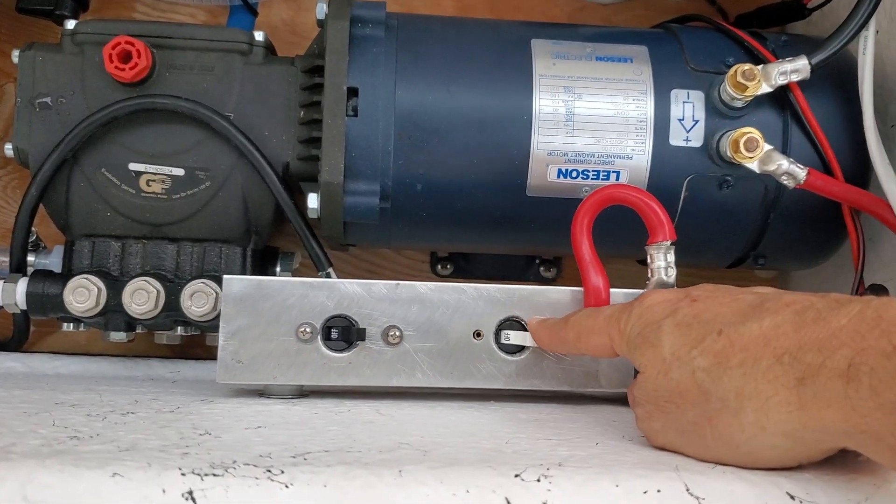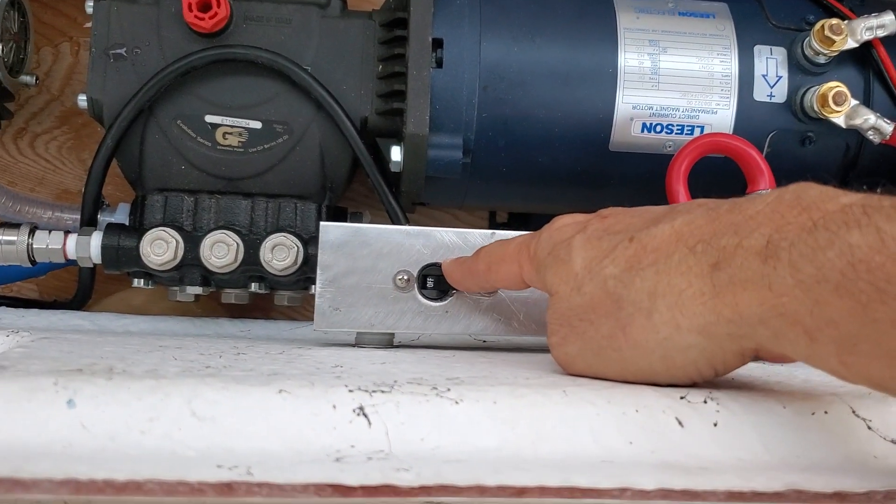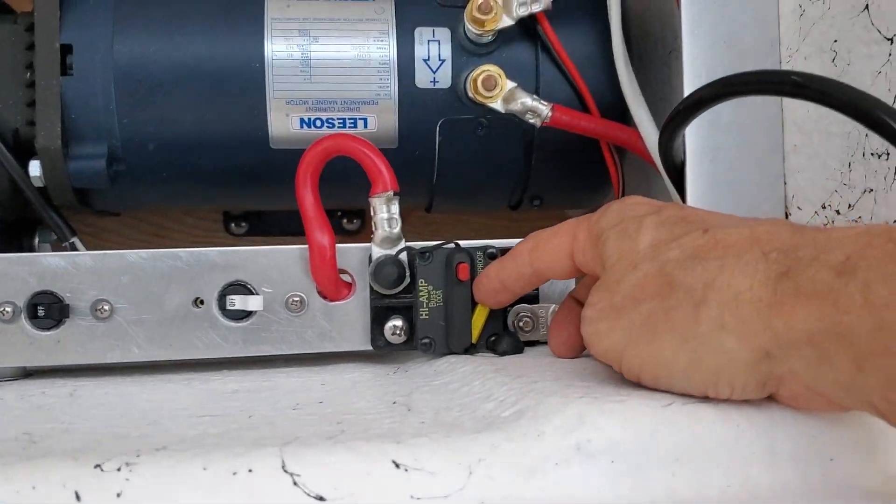Here are his switches. This is his priming the boost pump switch, this is the 110 volt switch, and this is the 12 volt switch.